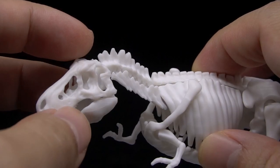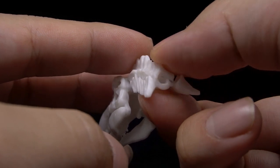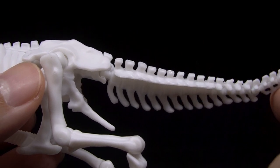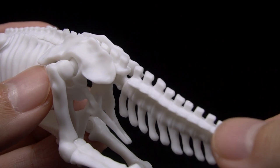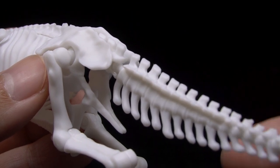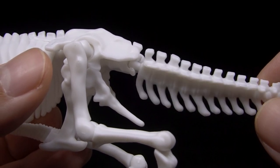Two joints on the T-Rex are a bit of a problem. One is at the base of the neck, where the top and bottom of the neck vertebrae can't hold themselves together well enough to give the grip needed. The other is the base of the tail, which is really powerless to hold the weight of the tail and just flops around. A minor fix is to turn the ball joint to an angle where it holds a little better, but both can be fixed with glue — out of the box, both will be a bit inadequate on their own.